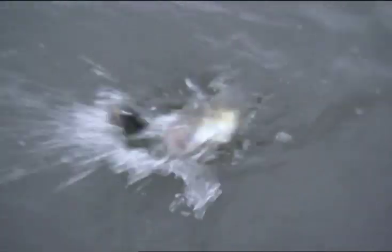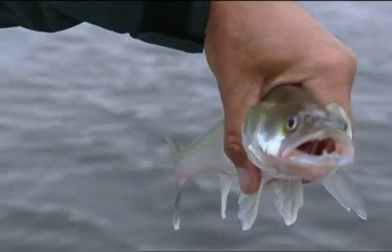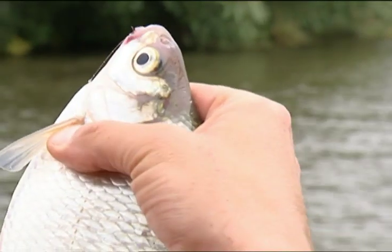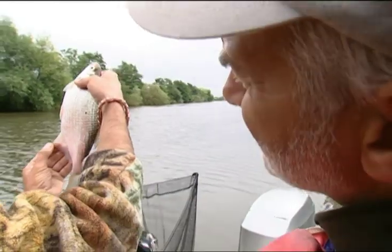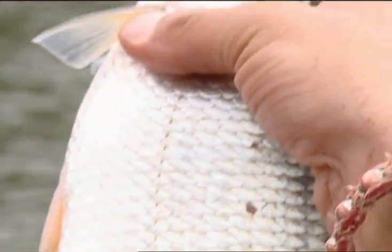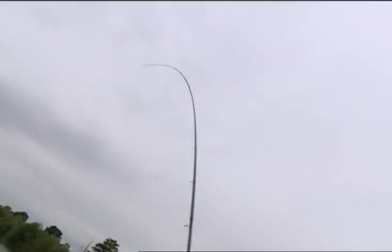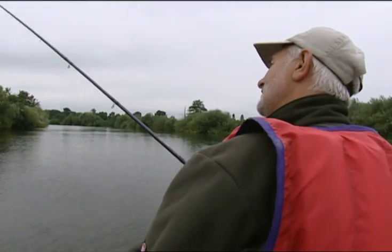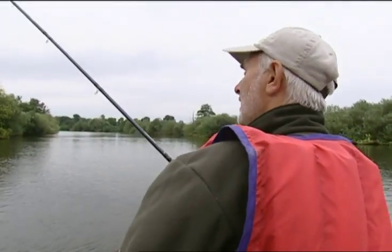You won't believe this — it's a zander! It's only a little one. I'm in again, Sir Michael. It's a bream — I think that's a roach-bream hybrid, or it could be a silver bream. I've been getting some bits and pieces — roach and small chub — and now I'm into something a little bit better. Yeah, I can see you've got a good bend in your rod there. I'm taking it easy on this light tackle.